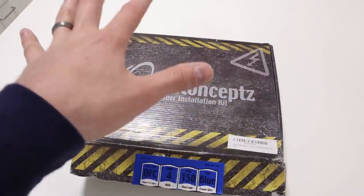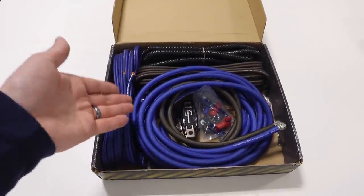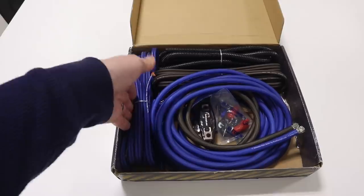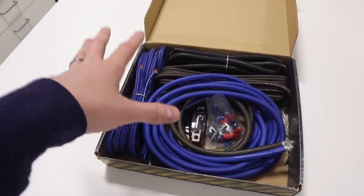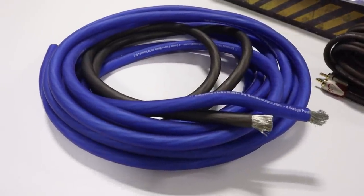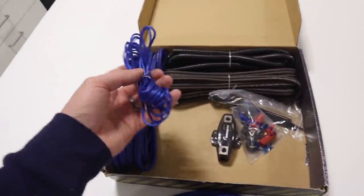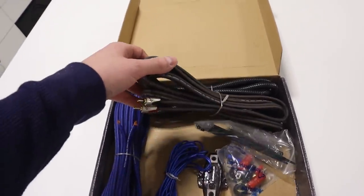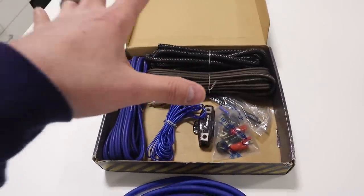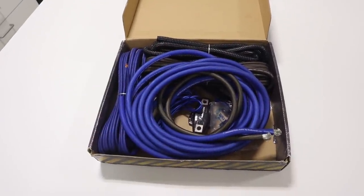I do want to thank our monthly channel sponsor, New Concepts. When we're adding an amplifier to a custom car audio system, we of course need to send power to that amplifier — but not only power. We also need to send signal, a remote turn-on lead, and have the speaker wires coming out of that amplifier. That's why New Concepts has their amplifier wiring kits. This kit here is their four-gauge kit — oxygen-free, really nice flexible wire. They include a compact fuse holder for the main connection between the battery and the amplifier on the positive side, a remote turn-on lead, speaker wire, a high-quality RCA signal cable, split loom to protect wiring in the engine compartment, and various other connectors. A really great value — check them out at the link in the video description.